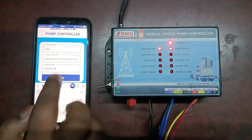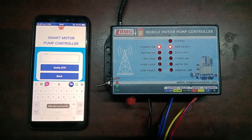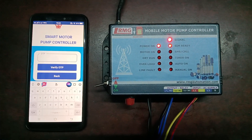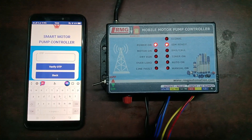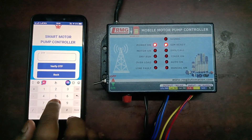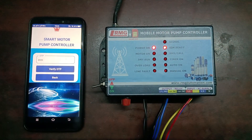Once you have entered this, there is a login button — just click login. You will receive an OTP, and you have to enter that OTP here and click Verify OTP. I have received the OTP and I'm clicking on Verify OTP.